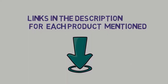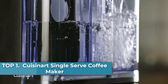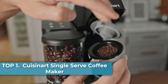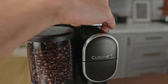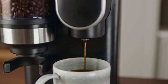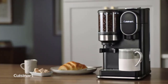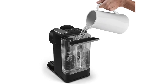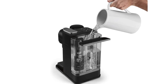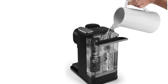Starting at number one: the Cuisinart Single Serve Coffee Maker. Note: too coarse a grind, too little coffee, or insufficiently tamping the grounds before brewing can all lead to inadequate pressure for a proper brew. The amount of espresso extracted will vary depending on grind size and amount, and reprogramming may be needed when size and amount are adjusted.